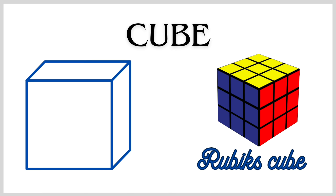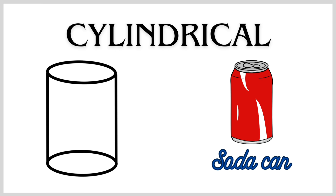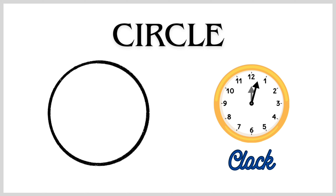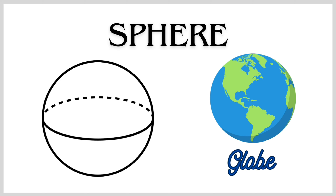Cube Shape — Rubik's Cube. Cylindrical Shape — Soda Can. Cone Shape — Birthday Cap. Spherical Shape — Globe.